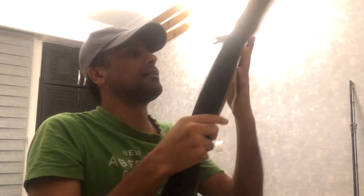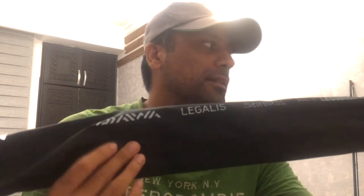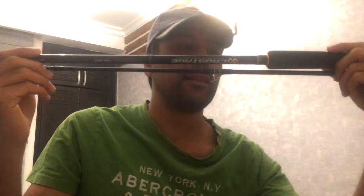This is a Daiwa Legalis Sea Bass which I have bought recently. The main reason that I bought this rod is because I used to — let me show you guys — I used to fish with my heavy tackle.